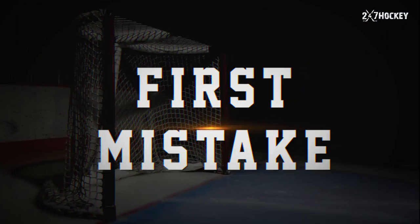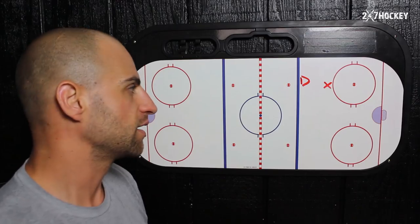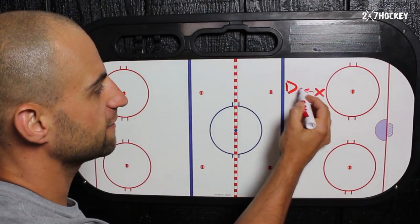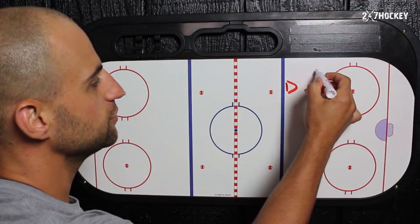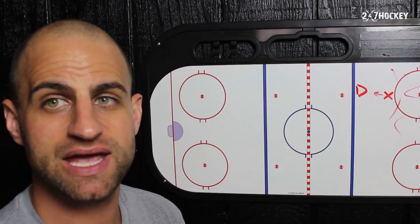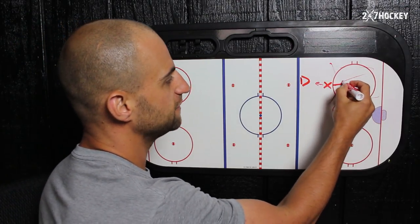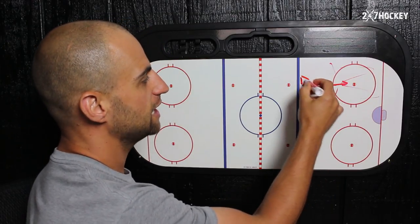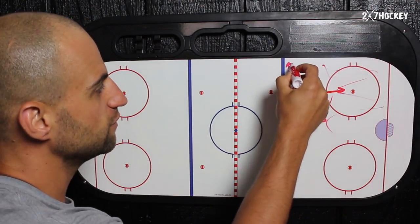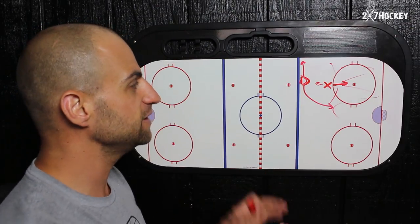The first mistake that sets a player up the wrong way initially is foot positioning. If they're facing this player here and their feet are facing this way, you can't see anything else behind you down low. You don't know what's going on, you don't know the rest of the play, and that's going to make it very challenging to play your position. The other mistake is that your feet are pointed this way — you're looking at the play but you don't see your defenseman. What happens? The defenseman sneaks in behind you, moves over a little bit, and pretty soon you lose that defenseman you're supposed to be covering. So make sure your feet are in the right position.